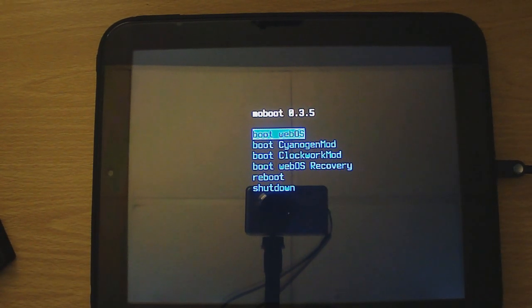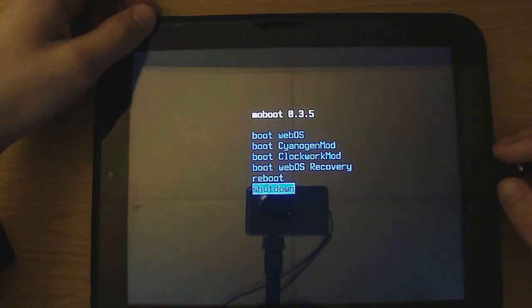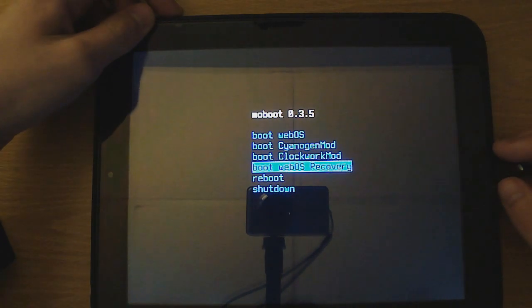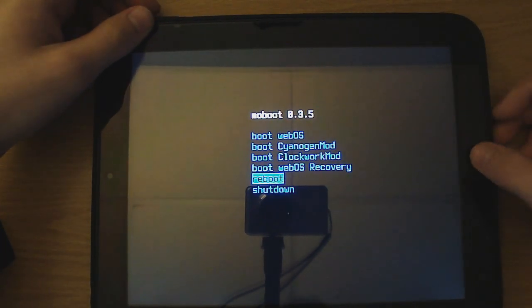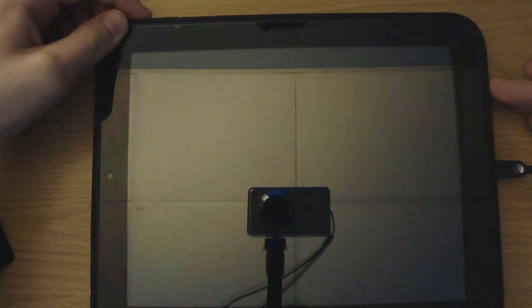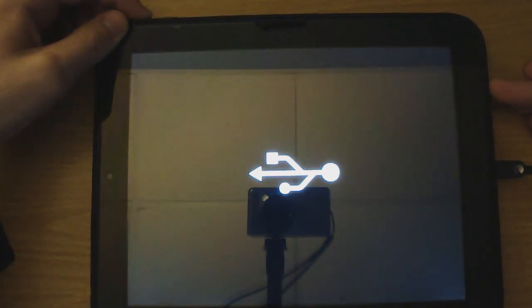Next, get your TouchPad ready by connecting it to your computer. Let Windows install drivers, then turn it off and let it boot into Moboot. In Moboot, scroll down to restart and simultaneously hit the home button to select restart while pressing and holding the up volume button. If done correctly, you should see a USB icon. If not, just try again through Moboot.